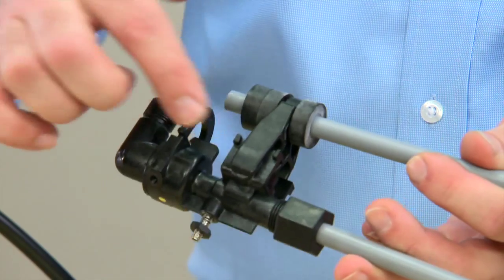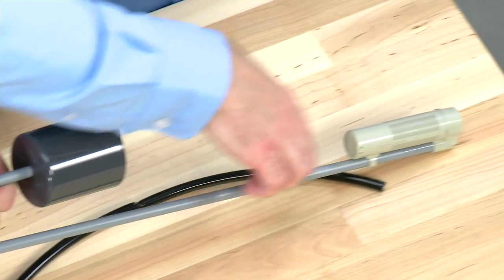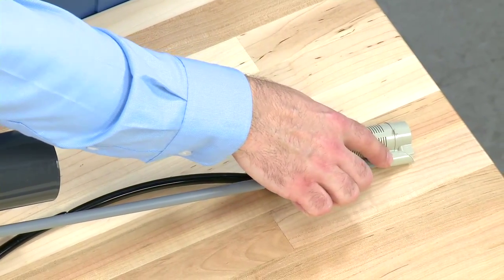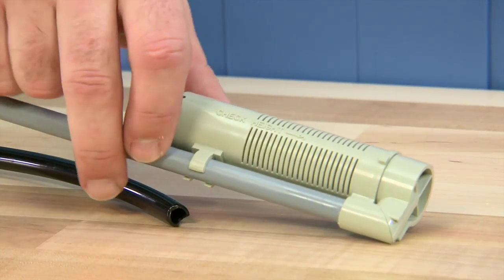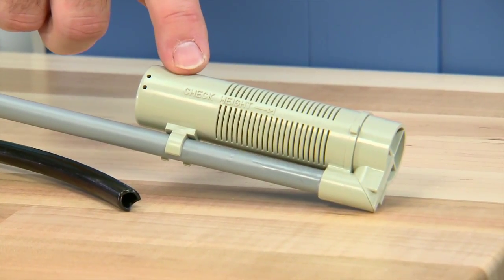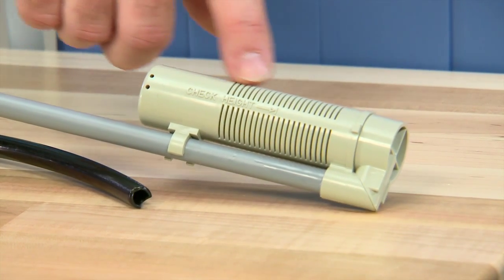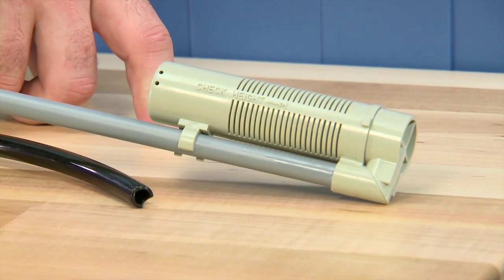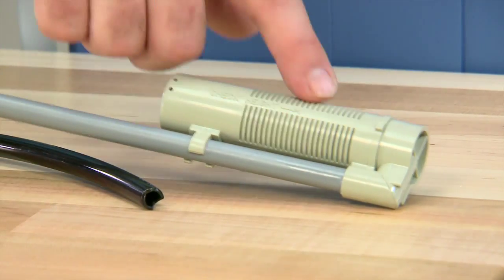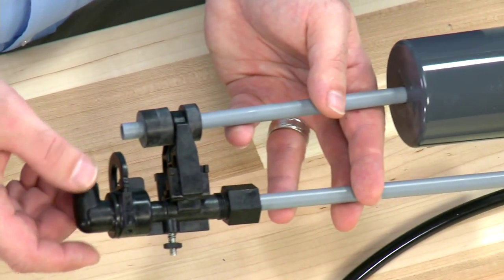Continuing down our assembly, we see we have another of the same style nut. This assembly is our air check assembly, and it also needs to be secure. We also want to make sure that at the bottom of the unit, we check any glue fittings to make sure they are secure to the tube. Internal to this second tube, there is a check ball. We want to make sure that as we fill salt water and bring it back out, we do not allow any air into the system. Any damage to these components or air getting into the system will cause the symptoms we spoke of earlier.